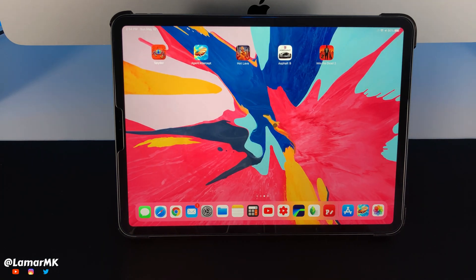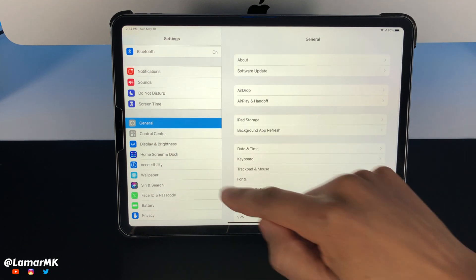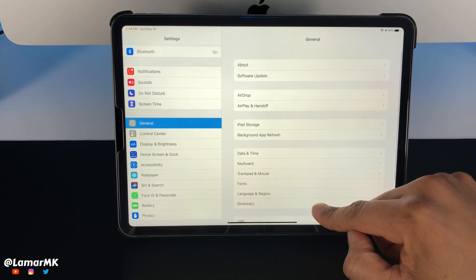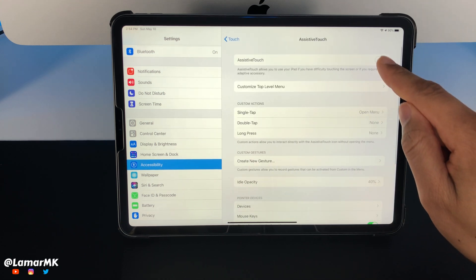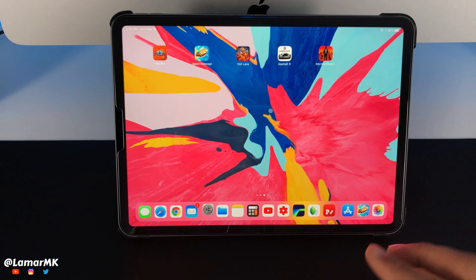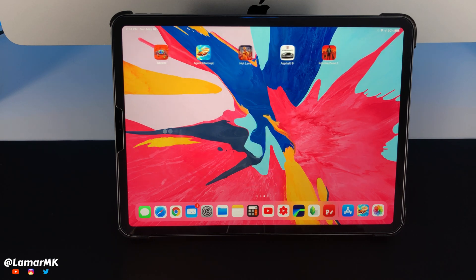There are still a few more steps to get this perfect and to customize it to however you want it. So let's head back over to Settings, go to Accessibility, go to Touch, and we'll want to turn Assistive Touch on. Once that's on, we'll be able to scroll left and right.